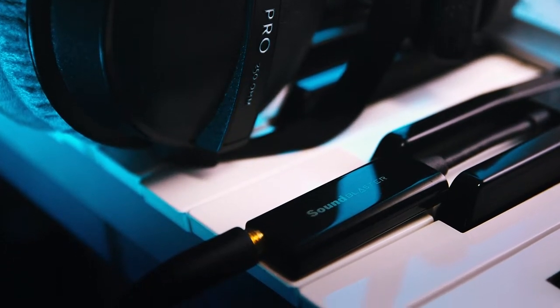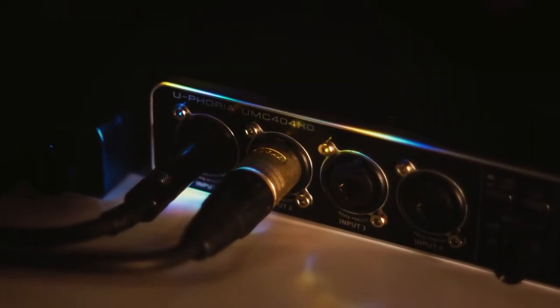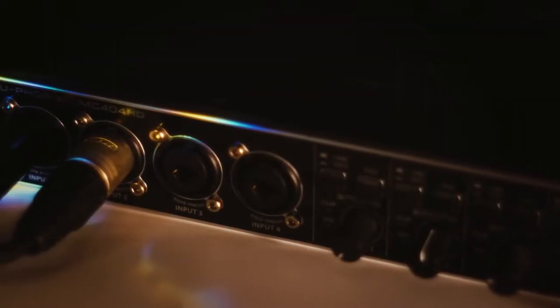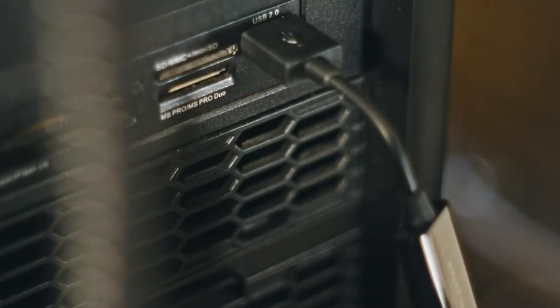The most important question: is this device capable of driving high impedance headphones, and does it actually sound good? The answer is a definite yes to both. I pulled out some Beyerdynamic headphones at 250 ohms and compared the Play 3 versus my usual listening setup — the UMC 404 HD as a DAC and a Topping L30 as an amp. While very decent, that setup costs more than 12 times the price of the Play 3, and the Play 3 definitely doesn't sound 12 times worse. It sounds better than the audio interface on its own, and definitely better than a built-in Realtek sound card. That makes it the best way to spend $25 if you're looking to improve your high impedance headphone listening experience.